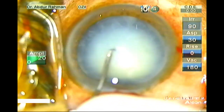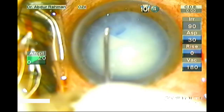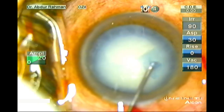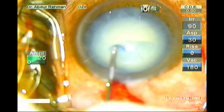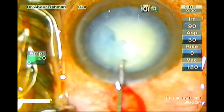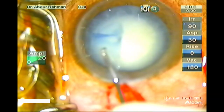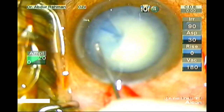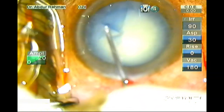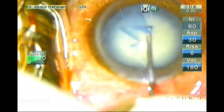Now commence with the creation of a continuous curvilinear capsulorrhexis of 5.5 mm. See how I lay the flap flat on the intact anterior capsule and guide the flap in a centripetal manner to complete a continuous curvilinear capsulorrhexis. Yes, it is completed.